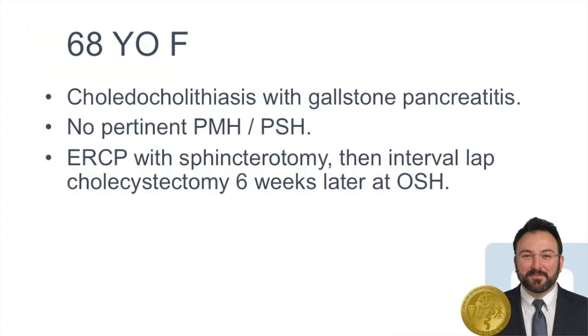Our case concerns a 68-year-old female with choledocholithiasis who developed gallstone pancreatitis. She was seen at an outside hospital, was relatively healthy with no pertinent past medical history, had an ERCP with sphincterotomy, and then came back for an interval laparoscopic cholecystectomy.